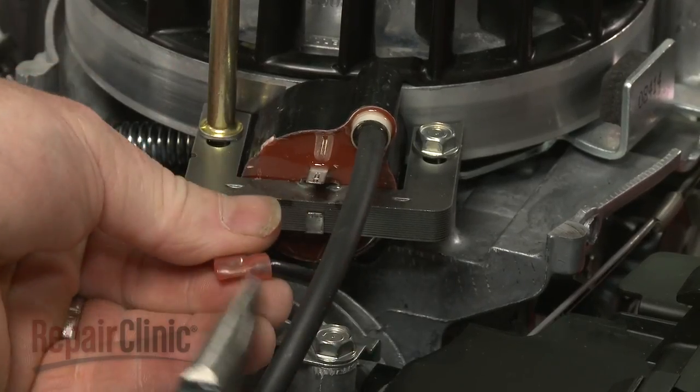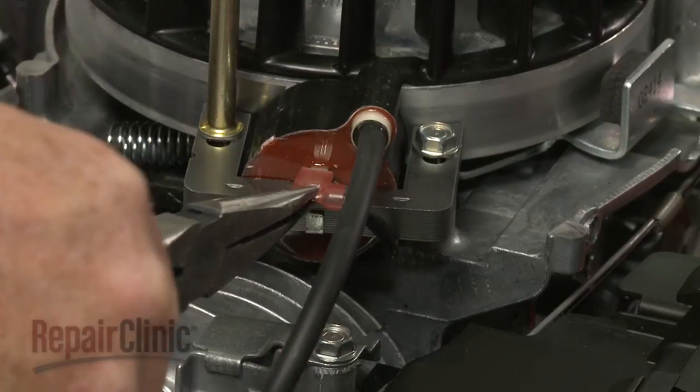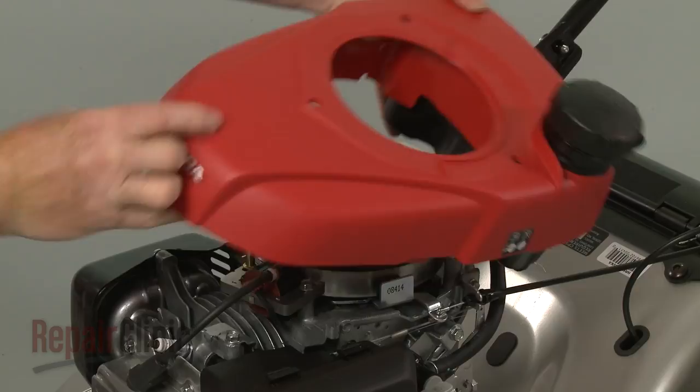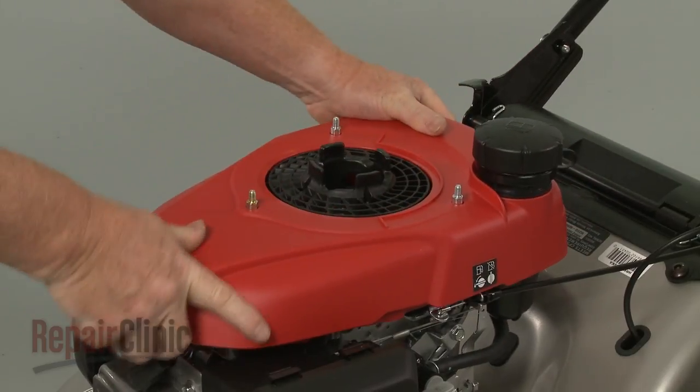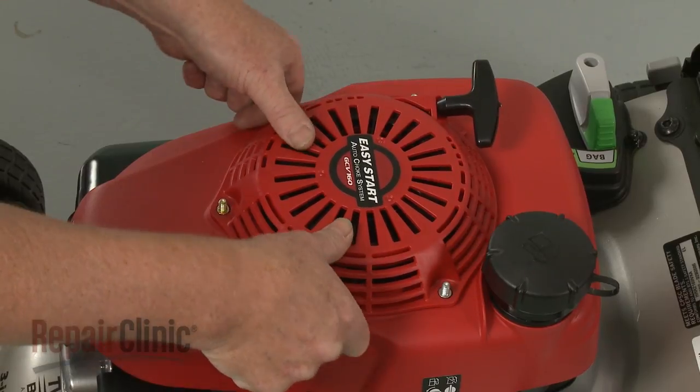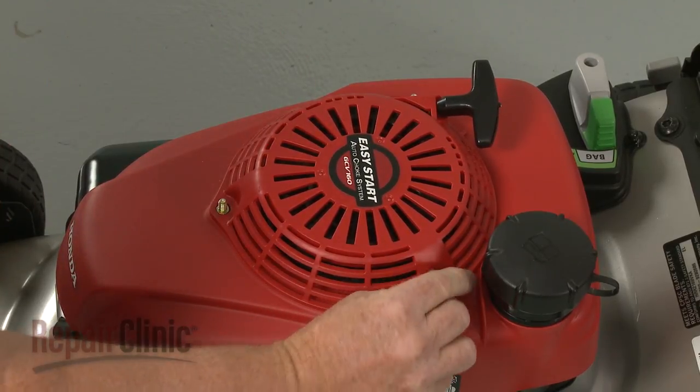Connect the ignition coil wire. Reposition the engine shroud and fuel tank. Properly realign the starter, then thread and tighten the mounting nuts to secure.